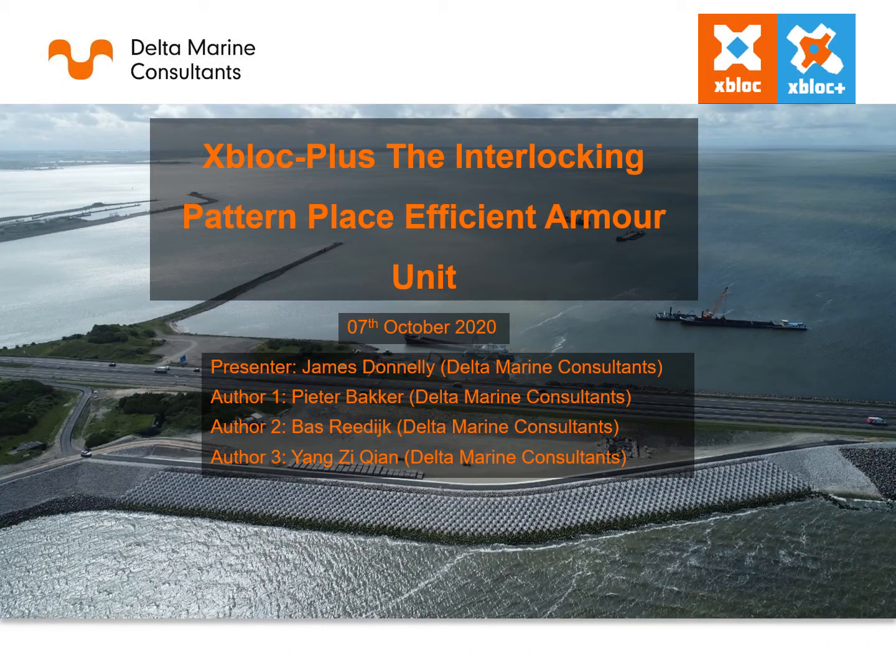Good morning. I am James Donnelly, an engineer from Delta Marine Consultants, a marine and coastal design engineering consultancy which is part of Royal Boskalis Group. Today I will be giving a presentation about the new interlocking uniformly placed armour unit Xbox Plus, which has been developed by DMC.